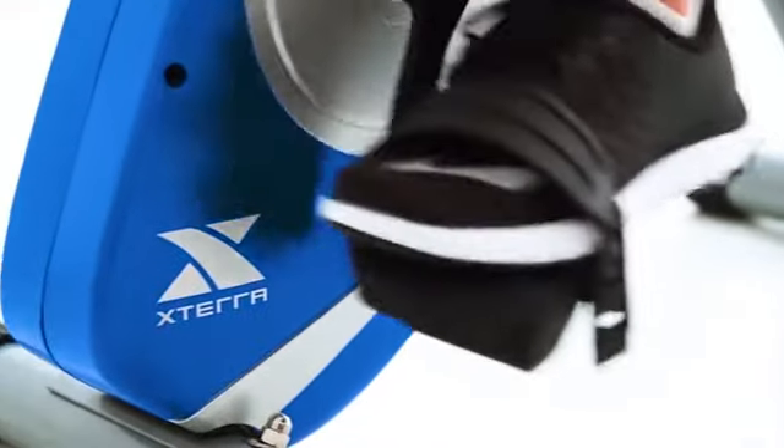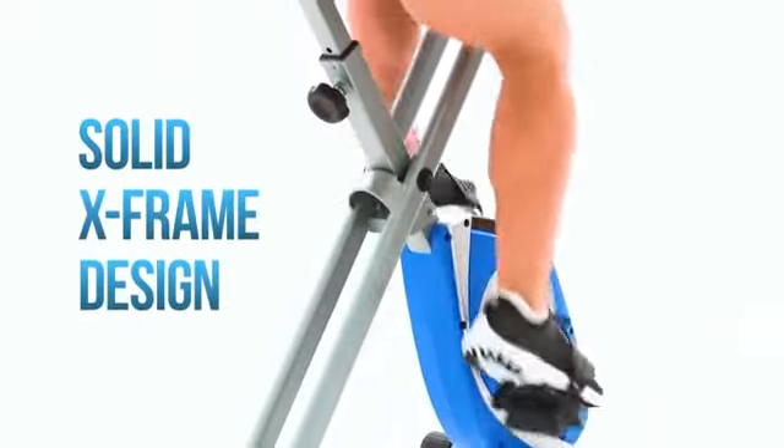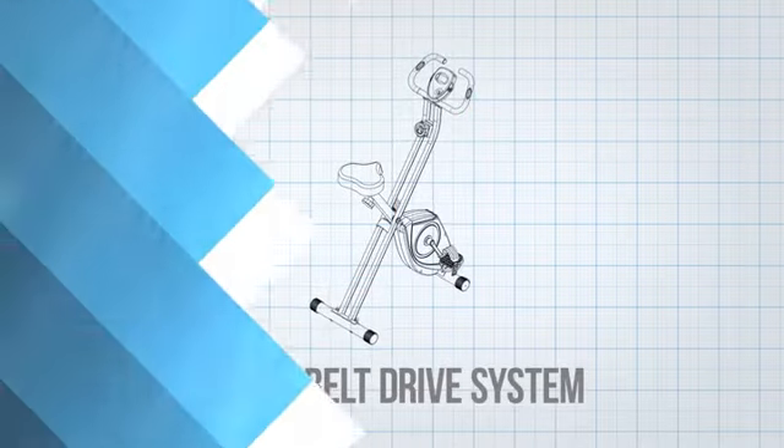To ensure a smooth and sturdy workout, the FB150 utilizes our solid X-frame design with fixed steel tubing and a silent belt drive system.